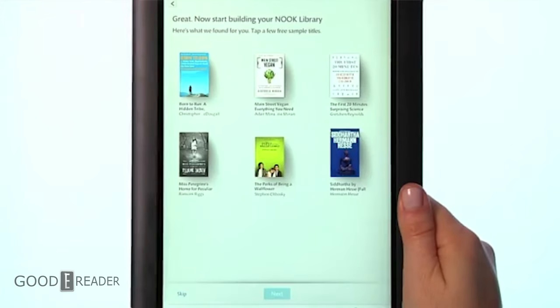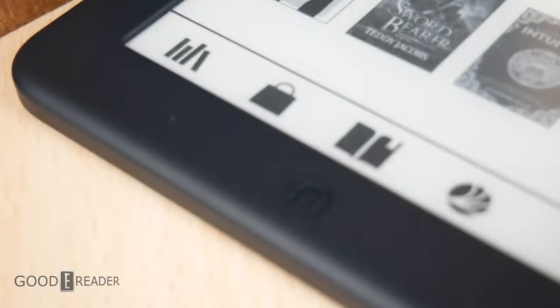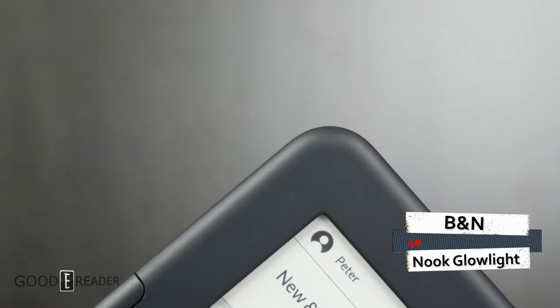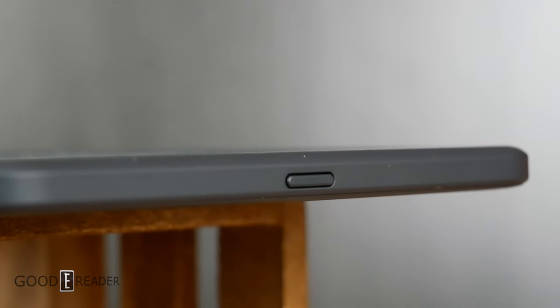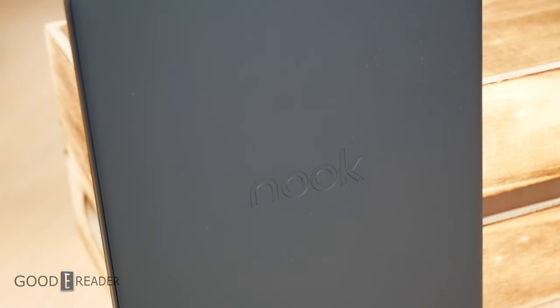They have finally rediscovered that identity with the Barnes & Noble Nook Glowlight 4 recently released. This is a follow-up to that device, the 4E. It is a more economical entry into their lineup at only $119, making it not only one of the cheapest e-readers Barnes & Noble has ever produced, but one of the cheapest e-readers you can buy today.